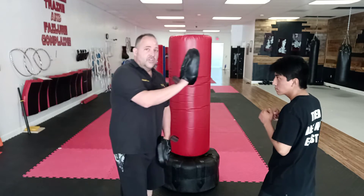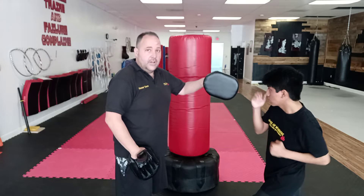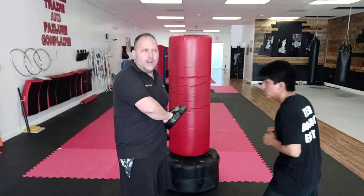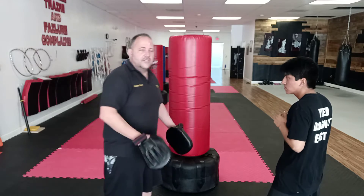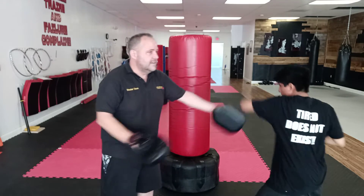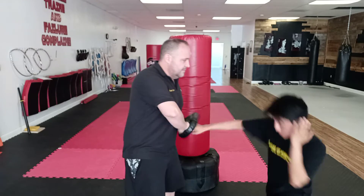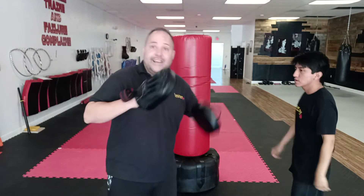He does a two — straight — a three hook, then when I put it here, he throws that low two right there. He drops his weight in and drives it in. So he goes two, three, low two. You've got to drop your weight down and throw that body punch right there.